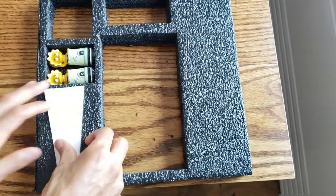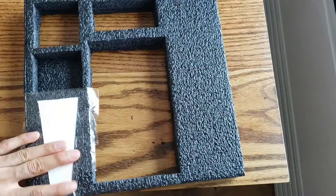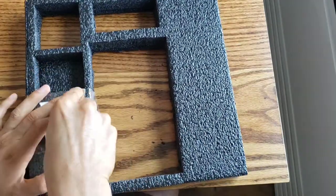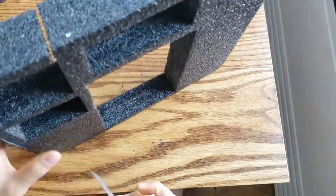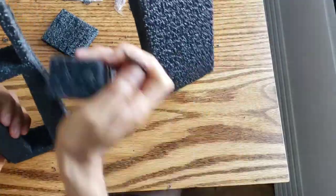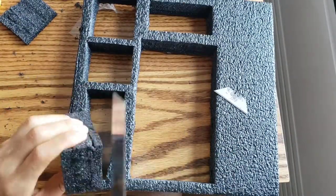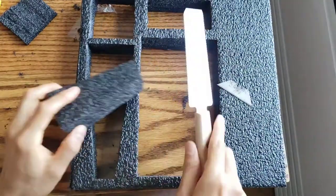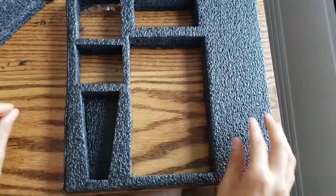One of the final steps was cutting out the openings in the foam where the chess pieces will be stored. It was a little tricky because these Simpsons chess pieces aren't conventional sizes, so I had to be creative about laying them out within the 12-by-12-inch space, cramming some pieces in to make everything fit nicely while making sure the walls between spaces weren't too thin — but I got it to work.